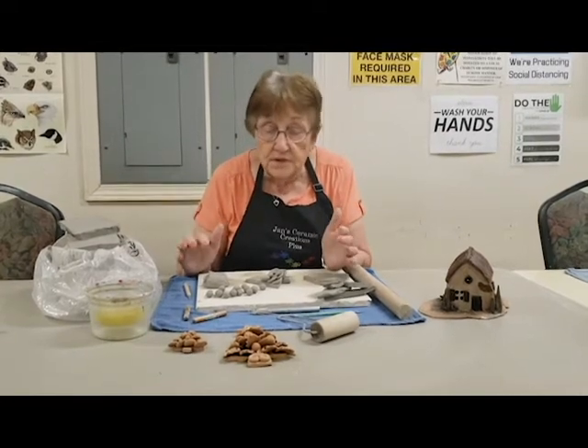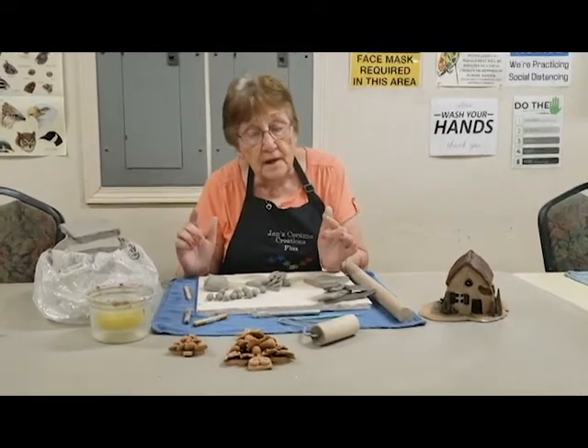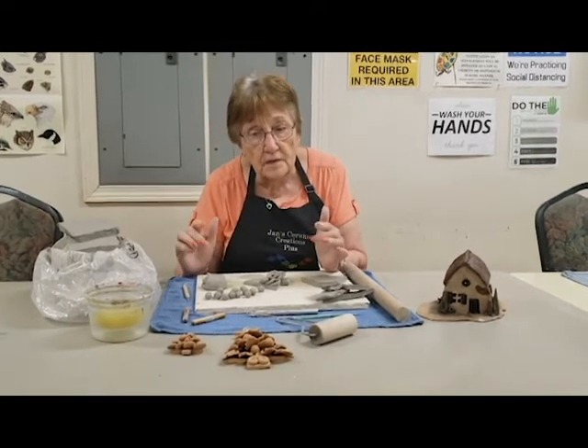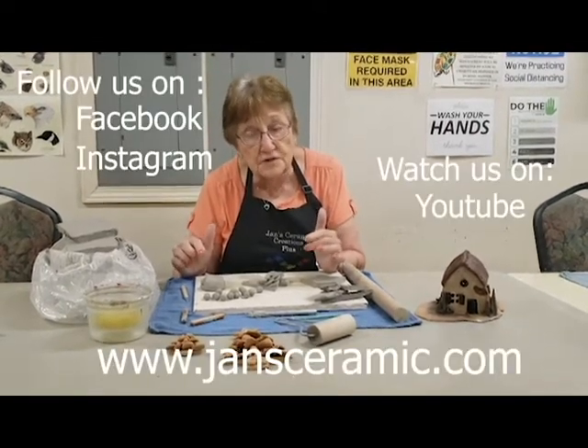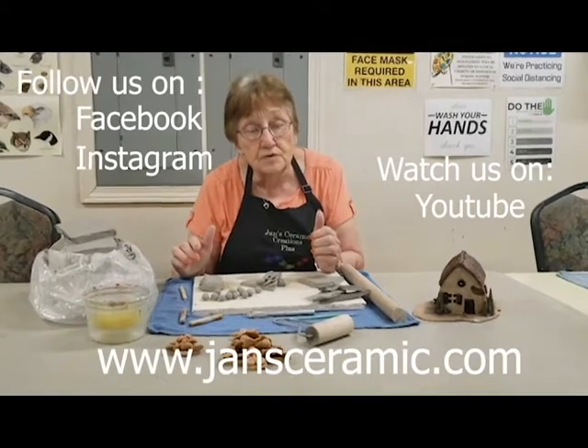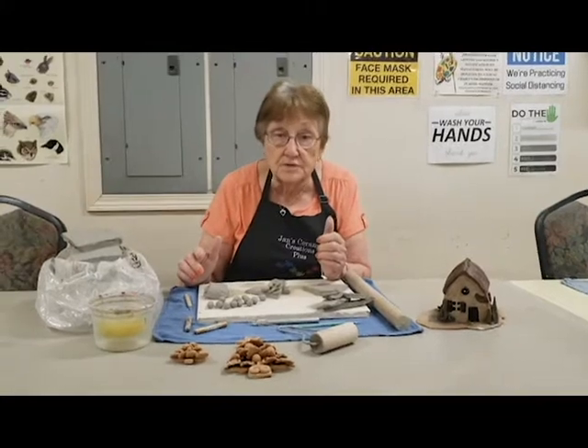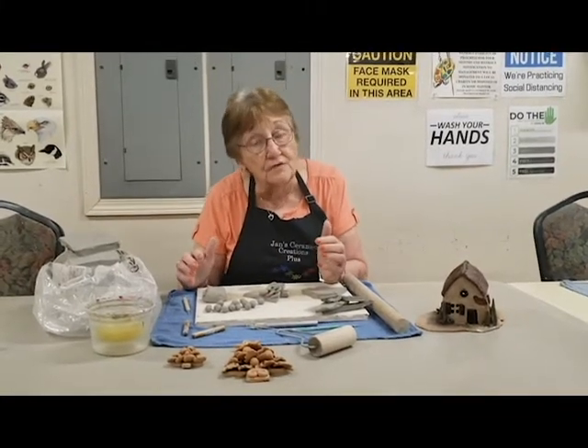Thank you for watching. Join us on Facebook and Instagram, and go to our website and check it out. Also check us out on Marketplace because we have some things we're selling there too. Thank you very much for watching.